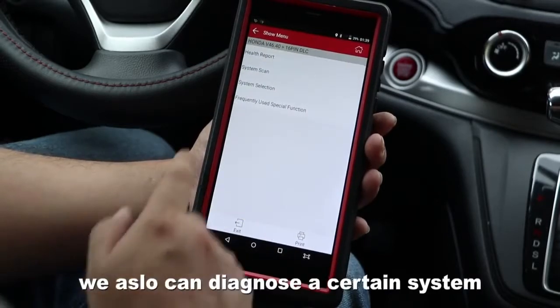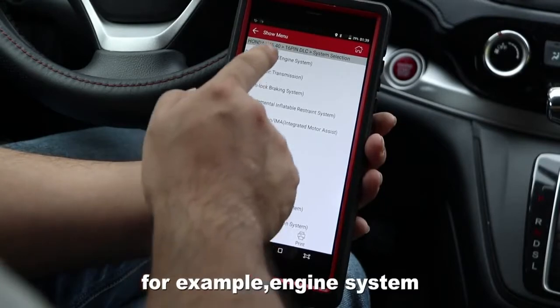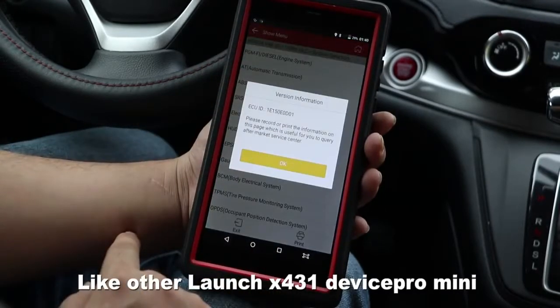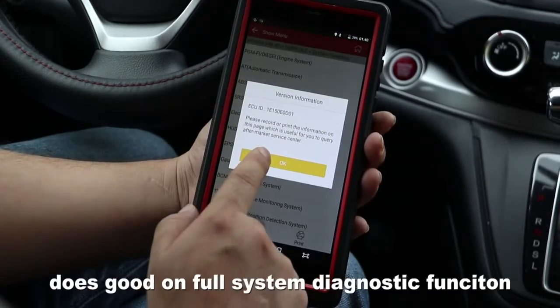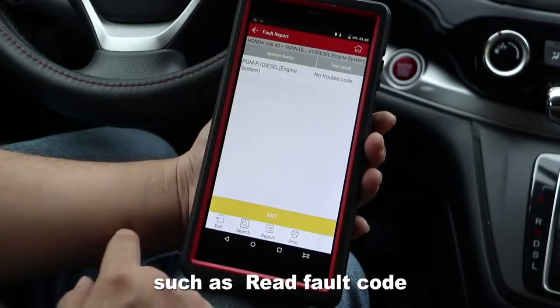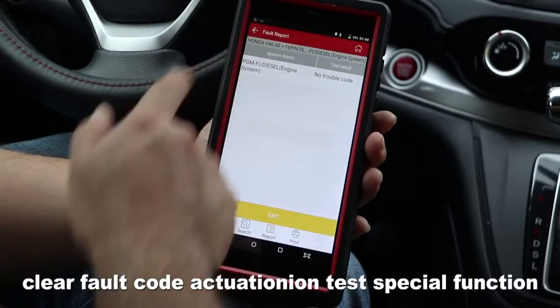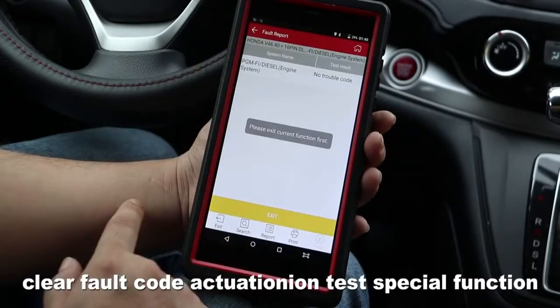We also can diagnose the car system. For example, engine system, like other Launch X431 devices. Pro Mini does good on full system diagnostic functions such as read fault code, clear fault code, actuation test, and special function. We are done!